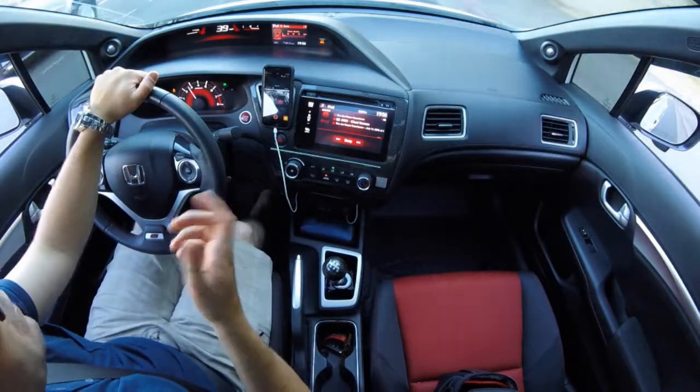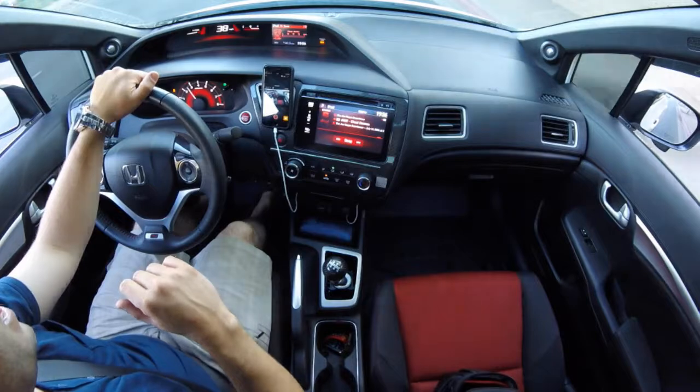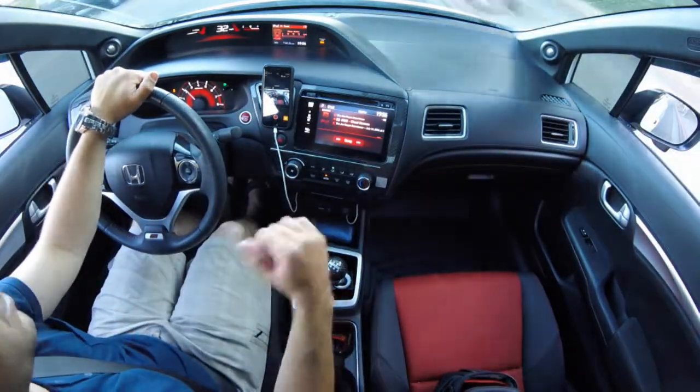I've owned a 9th gen Civic — I have a 2014 sedan. I've owned this car for almost two years, and since buying this car, I've been on a quest to try to improve the shifter feel.